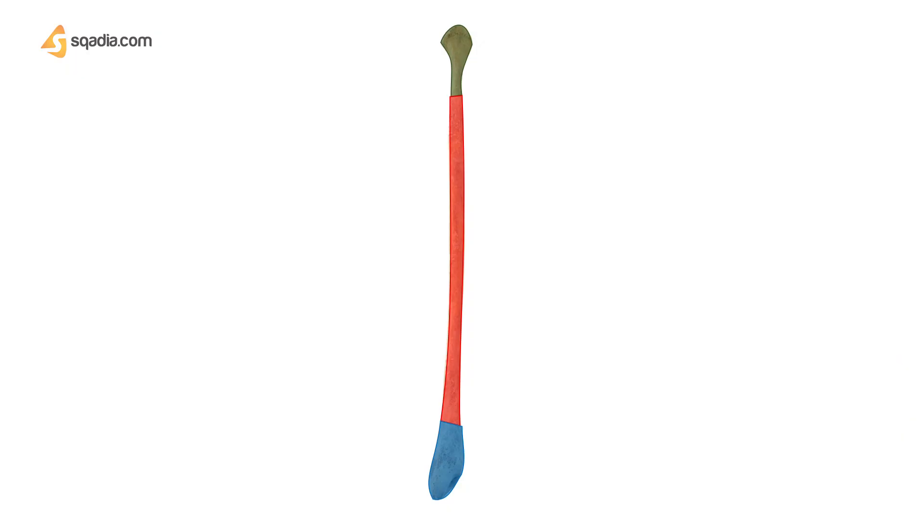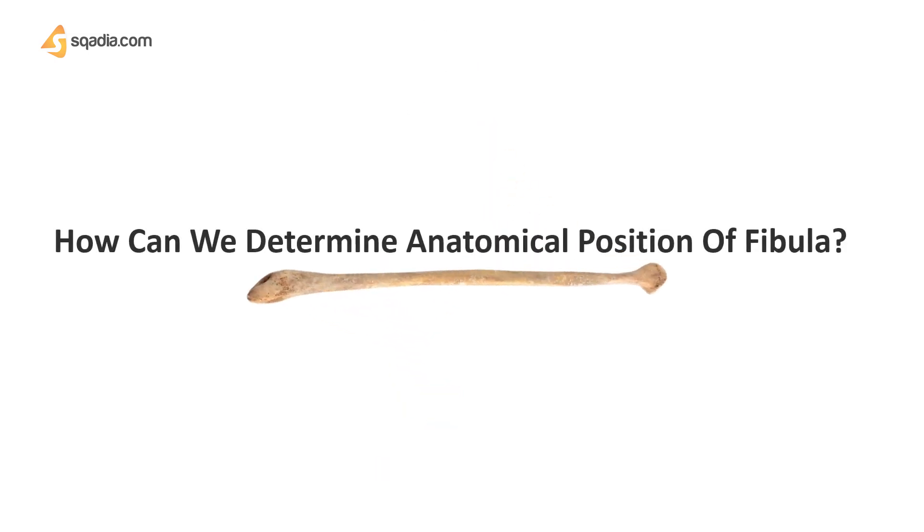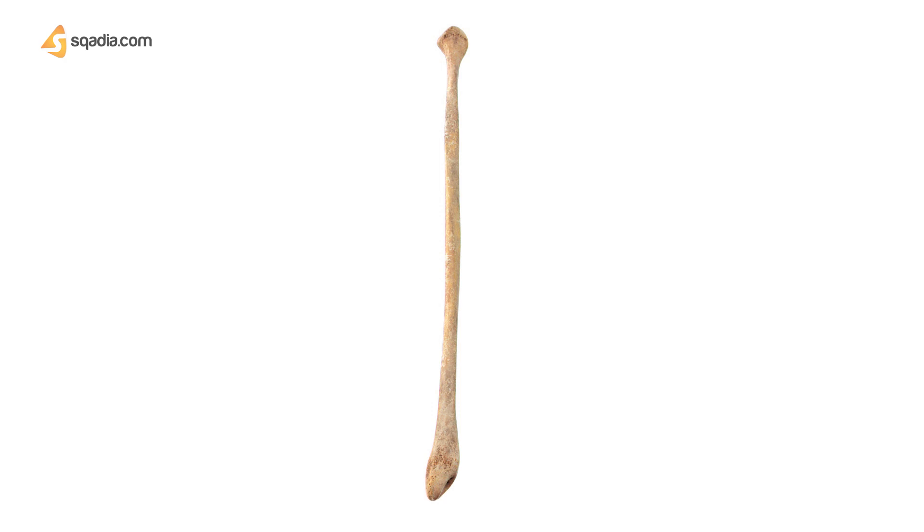For the purpose of study, we divide the fibula into three parts: proximal or upper end, a shaft, and distal or lower end. To determine the anatomical position of the fibula, hold it in a vertical position with the proximal end facing upwards towards the knee and the distal end facing downwards towards the ankle joint.